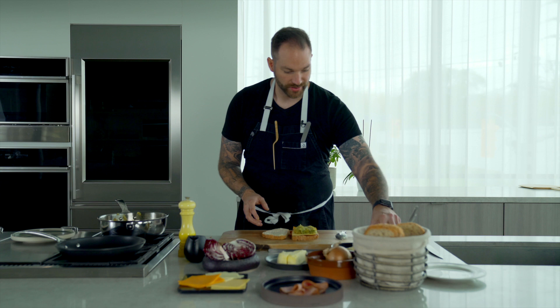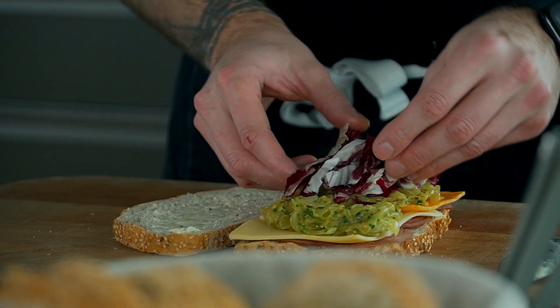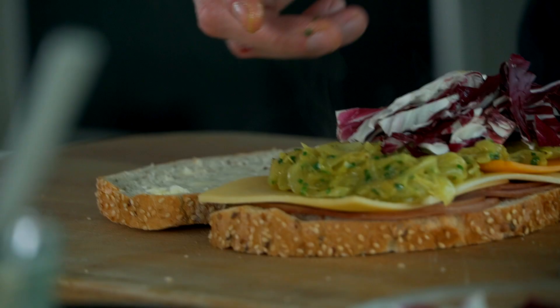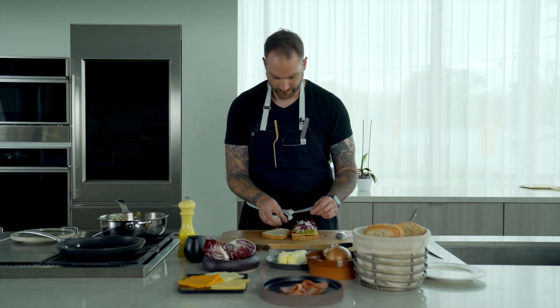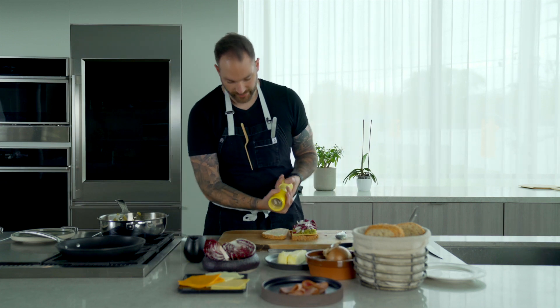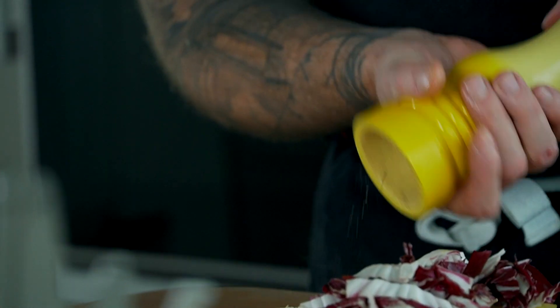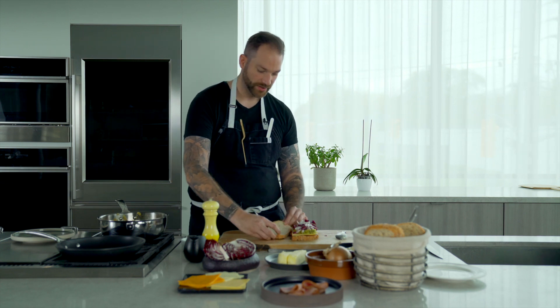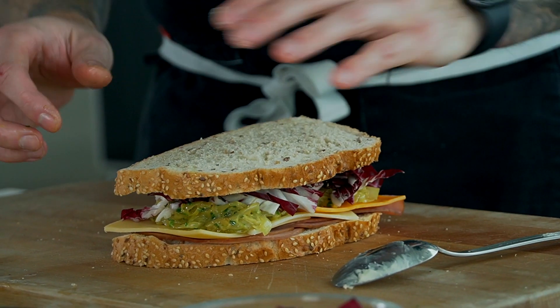Then we're going to add some radicchio — look at those colors. Something I do personally is I like to season the bread, so I'm going to add a bit of black pepper and a bit of salt on my bread. Then we're going to close it, just like that.